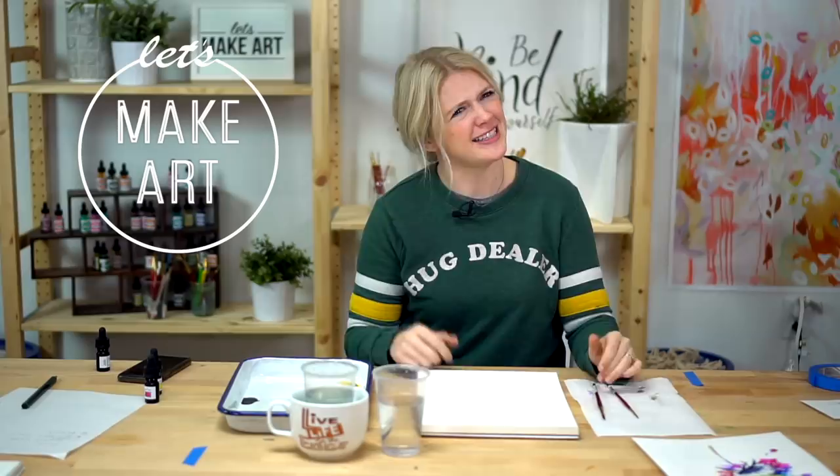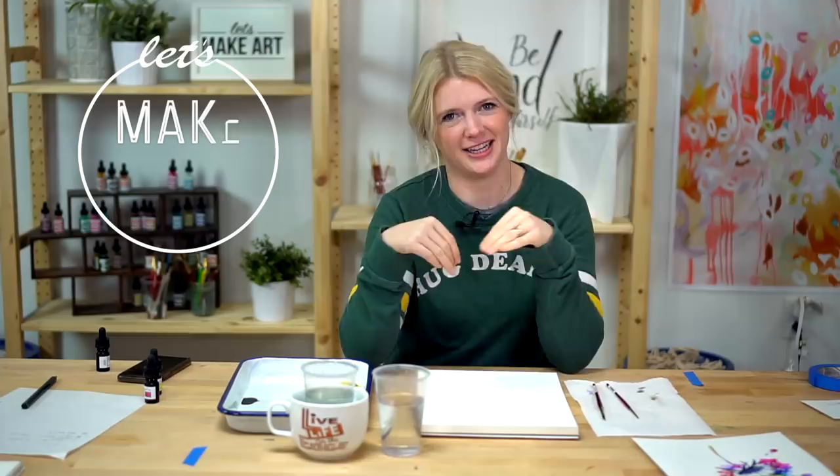My name is Sarah. Kenan is running cameras, so he will be talking to me and telling me where to look and all of that jazz. Also coming in with some fun facts if I request them.